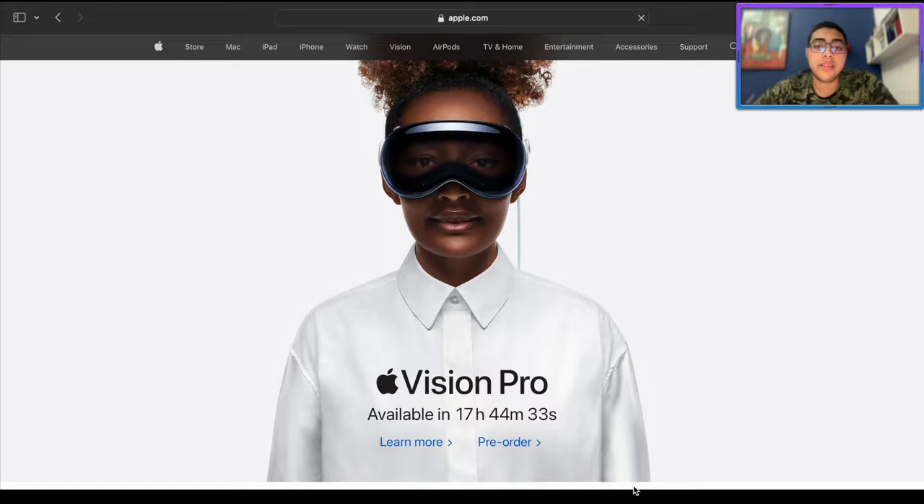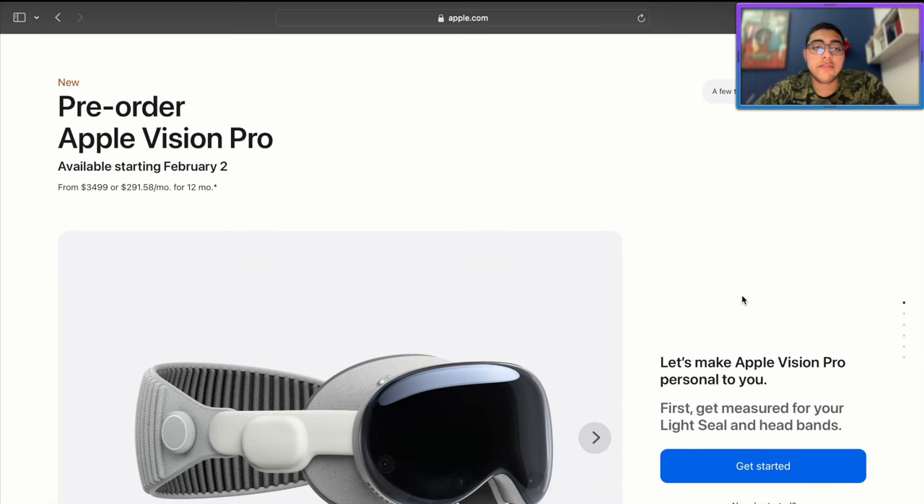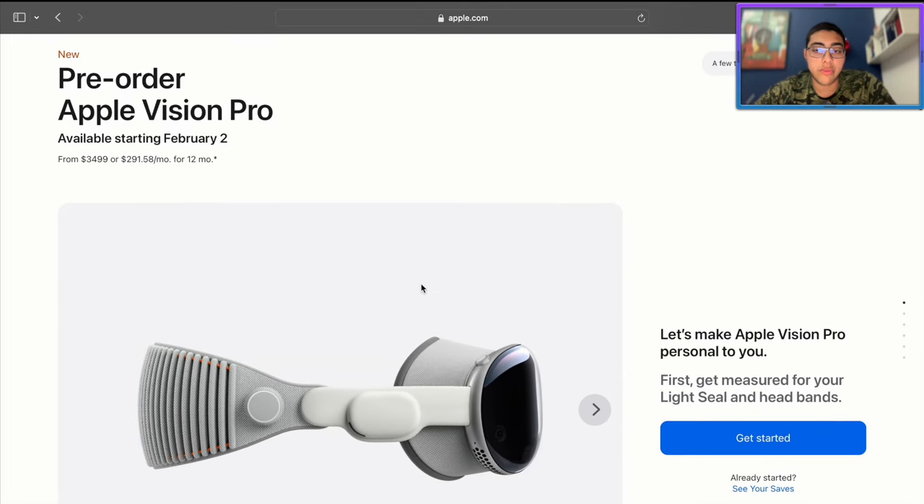Here we are on the Apple website and they have a live counter — they're really making this a very big deal, which it is. This is being recorded the day before it releases, so by the time this video comes out on February 2nd, it'll probably already be released.